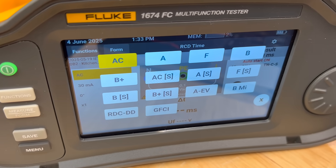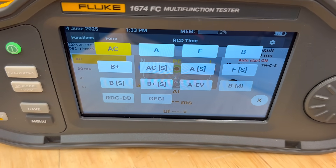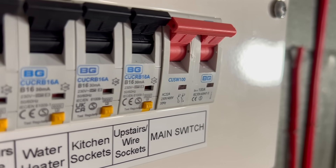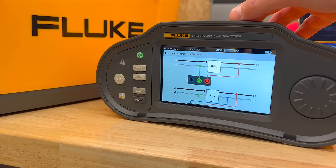RCD testing covers every base with 14 selectable types and 6 mA RDC-DD for electric vehicle installations — all built in and selectable from the test menu. That flexibility means you can match the test exactly to the type of RCD installed, with confidence you're getting the right results.